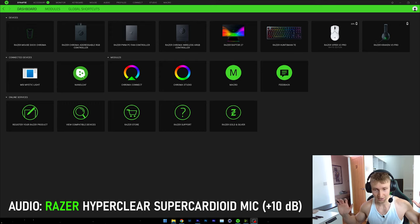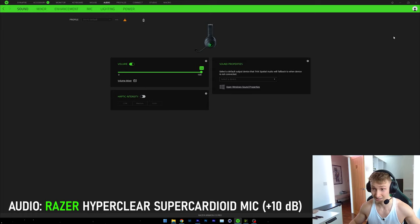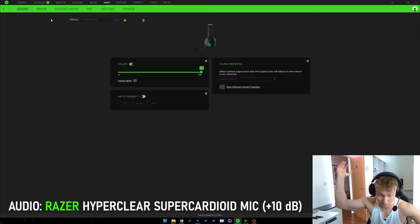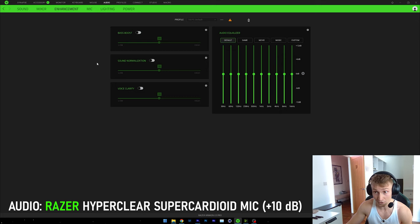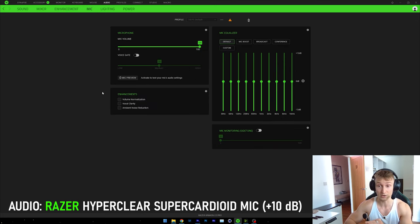It's been a few days since I began recording my first unboxing and impressions video of the Kraken V3 Pros. I've been using it every single day since I got them and I'm still really liking the headphones. The range has been pretty decent — I'm able to walk all the way to the kitchen with no audio cutting out. The audio you're hearing right now is from the HyperClear Super Cardioid mic, which this headset comes with. I haven't really messed around with the settings — just default microphone settings.